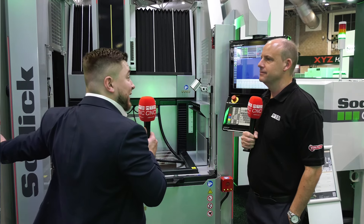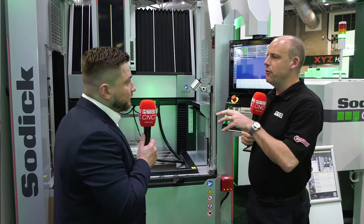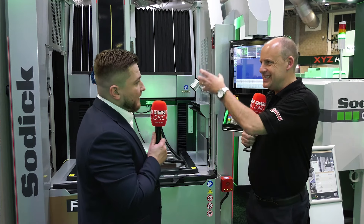Once it's been checked, it's then released into the cell. The job management system says the electrode's good, and then that's okay to spark on the component. From your perspective, the EROWA system that sits in the middle here — it's like the engine, isn't it?